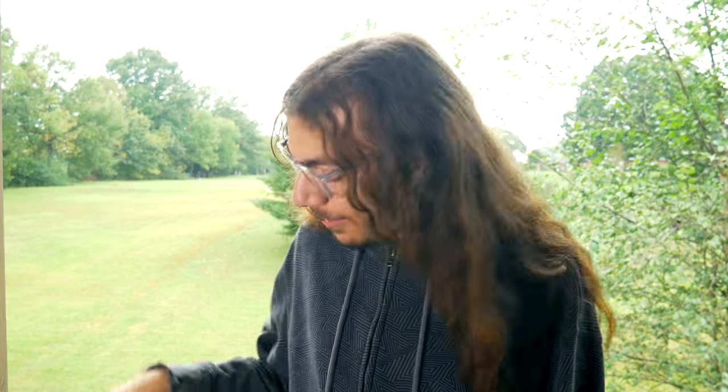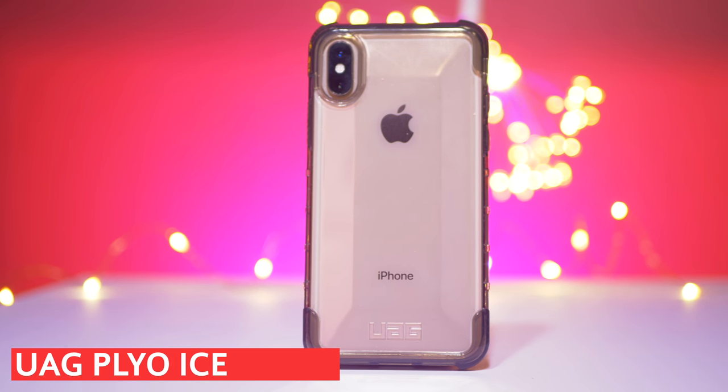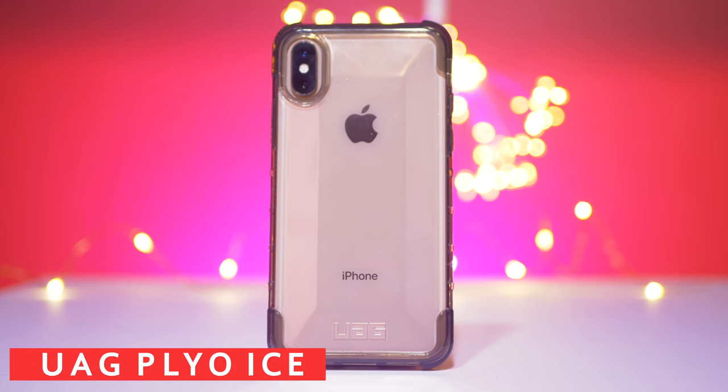Hey guys, what's up? I'm Christian Taylor and today I'm taking a look at one of my favorite cases, probably my most favorite case, for the iPhone XS. This is the conclusion of case week and I wanted to save the best case for last. So this is the UAG Plyo and oh my goodness, this is the best clear case you're going to find for your iPhone or any phone for that matter.